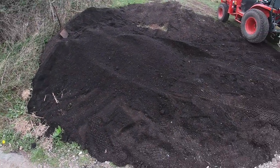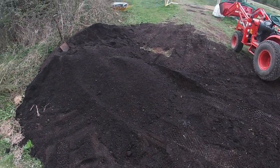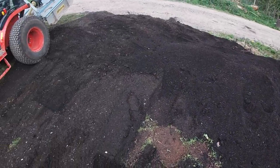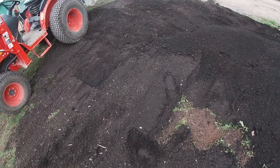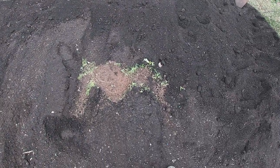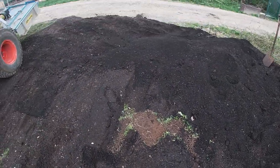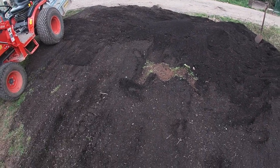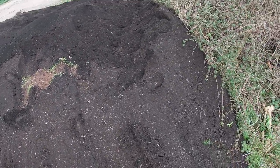We've absolutely smashed through most of this pile and we're on the last bed we're going to get out of it. We've left about an inch or two over most of this area, apart from a few places where we've scraped a bit too deep. We've got another load being dumped on exactly the same spot so we don't want to go too close to the ground - ready for next time.